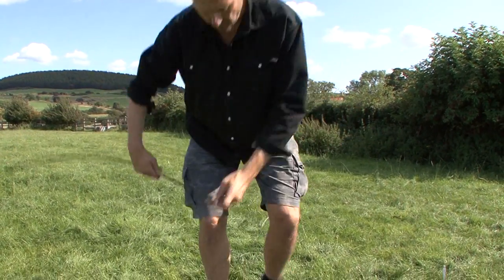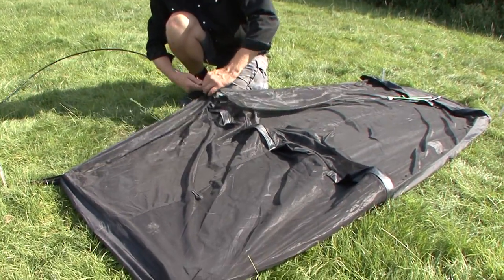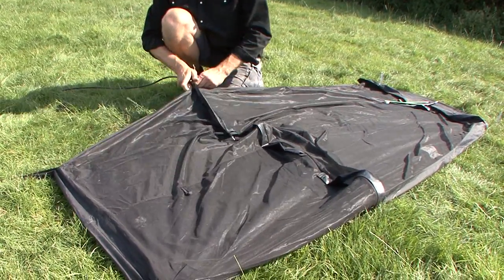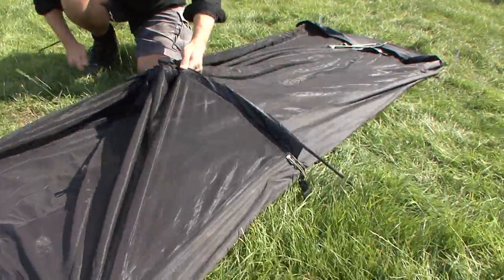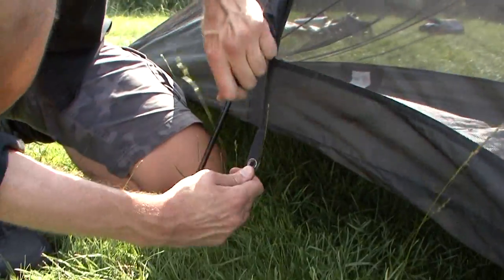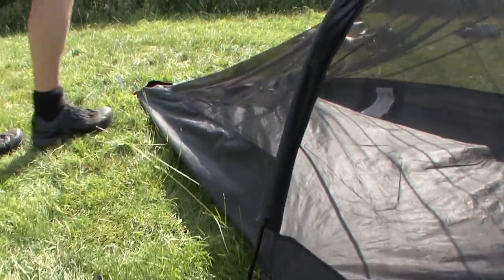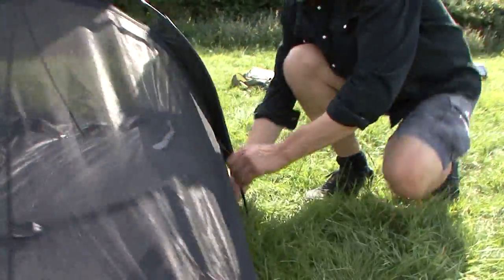Then you go and you just thread it through these little sleeves on the inner. And you've got a couple of eyelets there — have you got that? Yep. And you just put that in the eyelet. There's another one over here, do the same again.